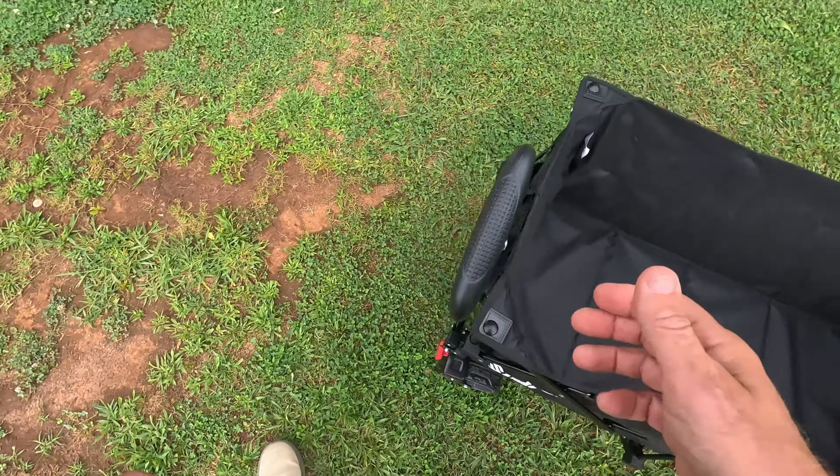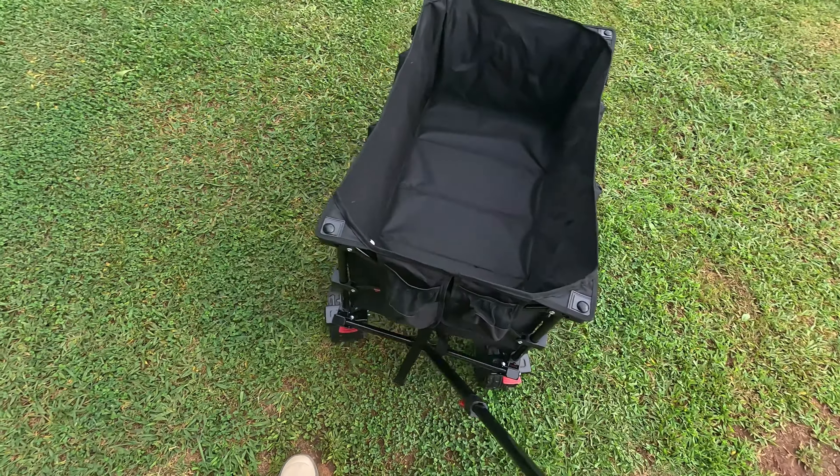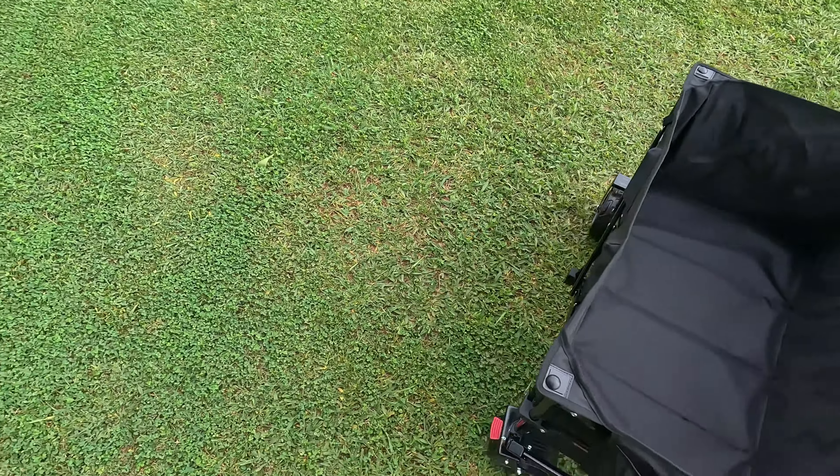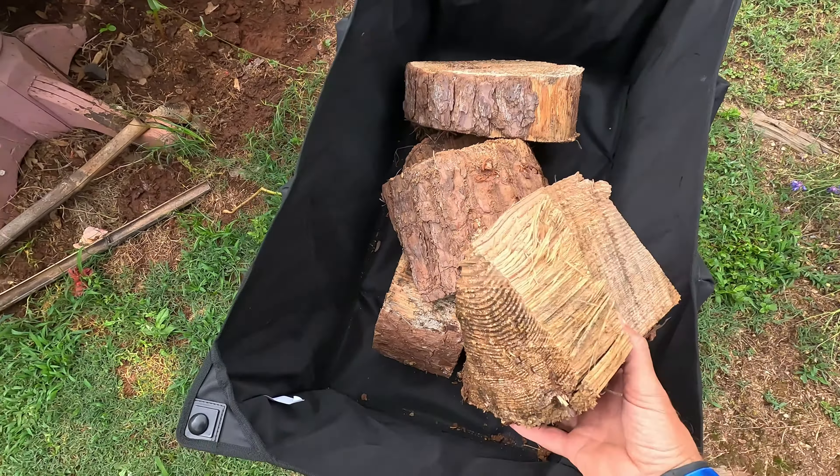What I'm going to do is I have a little wood pile over here, so I'm going to load this thing up with wood and just pull it around to show how well this thing works when it's fully loaded. All right, I just loaded it down with a stack of wood right here.